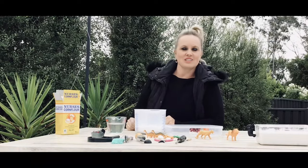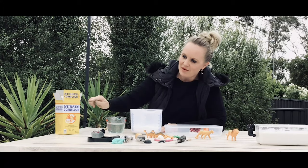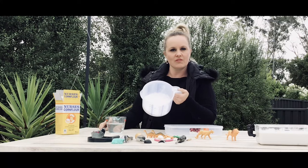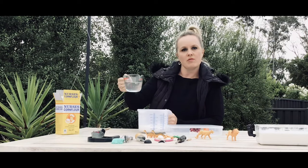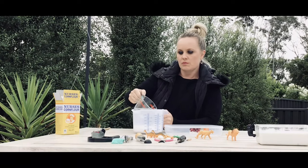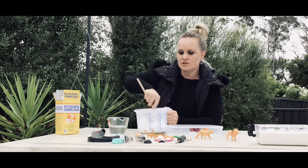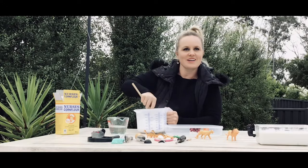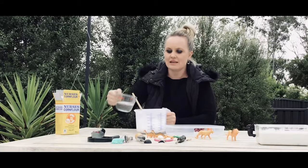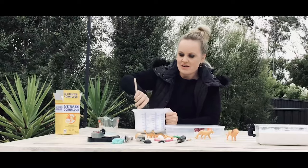The best recipe I've found is just cornflour and water — two ingredients. Two cups of cornflour to nearly a cup of water, depending on your exact measurements. Pour about half your water in first and give it a really good stir. It's not the easiest two ingredients to stir together.